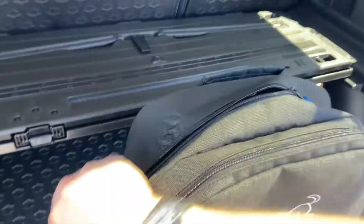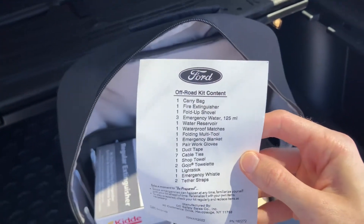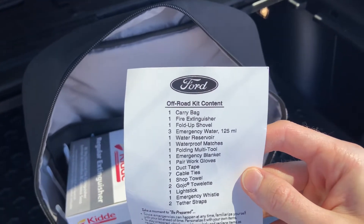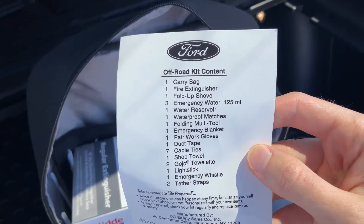In the main area of this backpack, there's a bunch of different things that come with this package. I have a list of all the included items here. The backpack itself is included, along with a fire extinguisher, a fold-up shovel, three emergency packets of water, and a water reservoir.